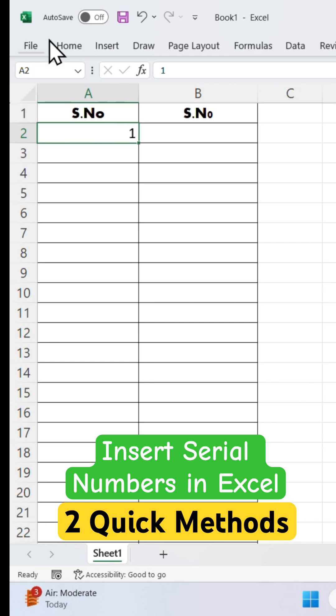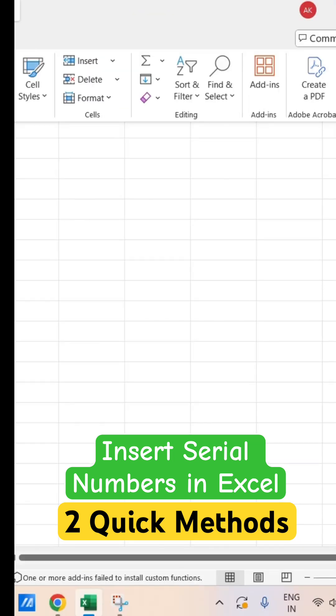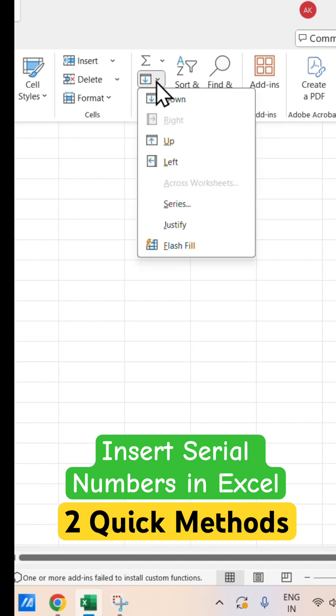After selecting, now go to the Home tab on the ribbon. In the editing group, find and click Fill, then choose Series. This is the editing group — you can see the Fill option here. Click on it, and from here click on Series.